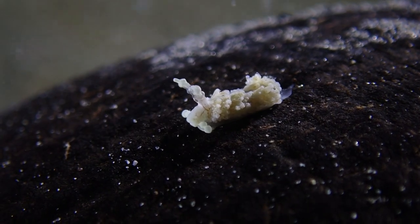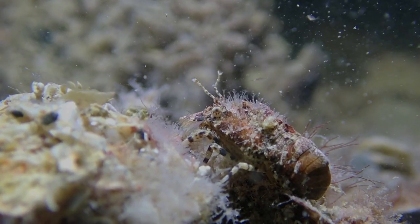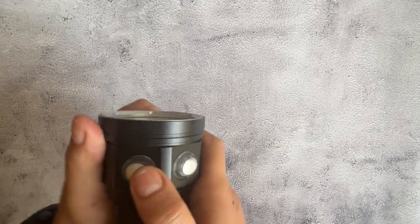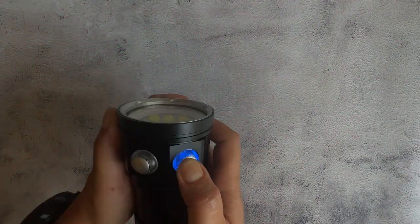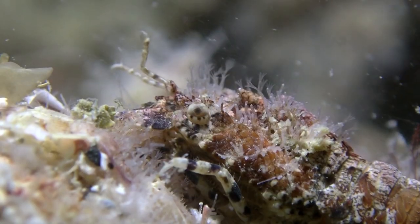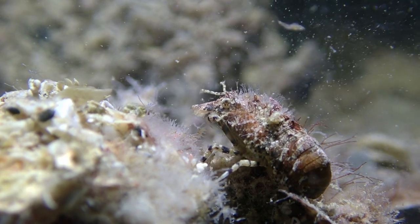Welcome to my new unboxing video. Before I do the unboxing, I want to show you some of the footage I was able to get with these beautiful cheap video lights I got online. Actually, they're not video lights — they're flashlights, or scuba dive flashlights, but I was able to successfully use them as macro video lights.